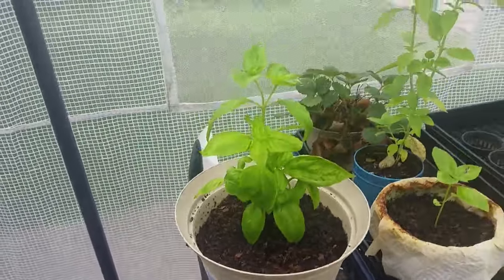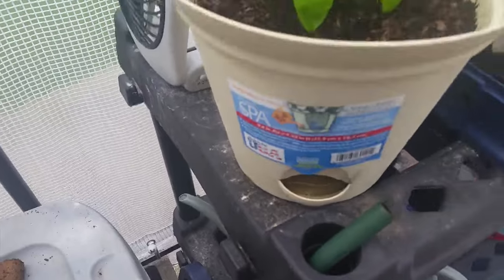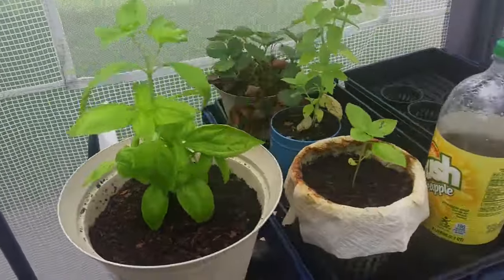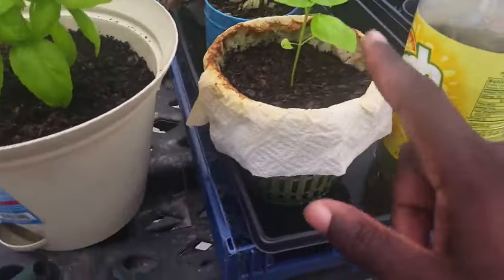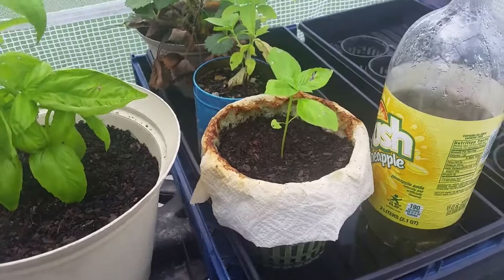Here's another one of those pots — I think I already watered it. And then here is that other plant that I did with the paper towel, and it seems to be working just fine.